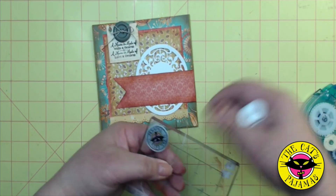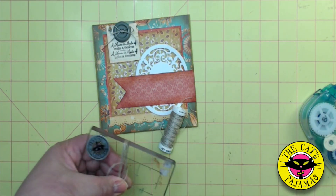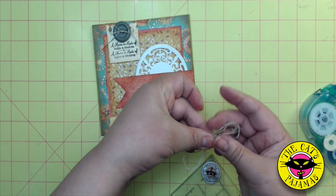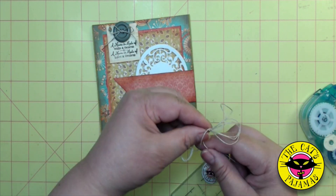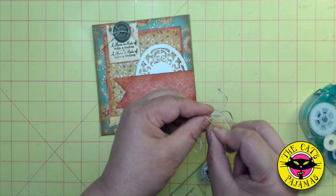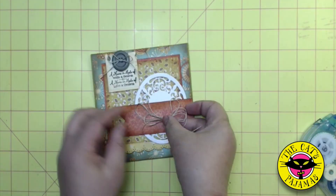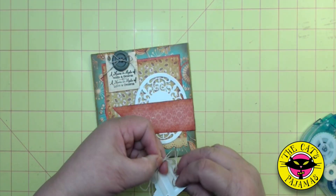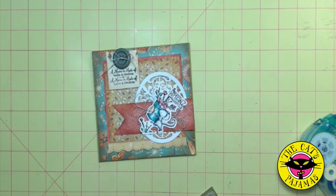Wind the twine around loosely about three times, cut it off, slide the loops off the acrylic block, wrap the loose end around the loops, then slide the end through the loop you created and pull. Now I'll just place the loops where I want them and remove the backing from the mouse and put it over the twine to secure the twine to the card, and a little snip. I think I'm going to fuss around with the layout a little bit, but I think this is pretty close to being done.